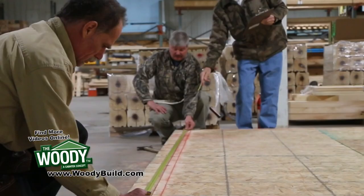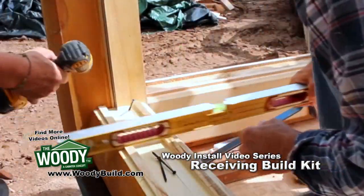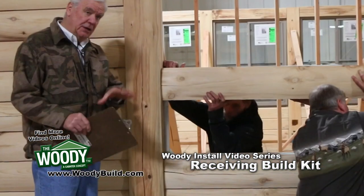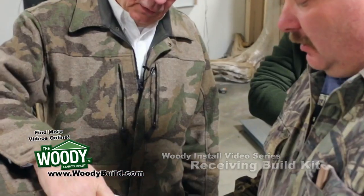Welcome to our QR video sequence. I am the owner here and one of the lead developers of this product. Hopefully we're going to teach you a little bit about building with the woody log building system, and hopefully you're going to learn something about building your dream log cabin.